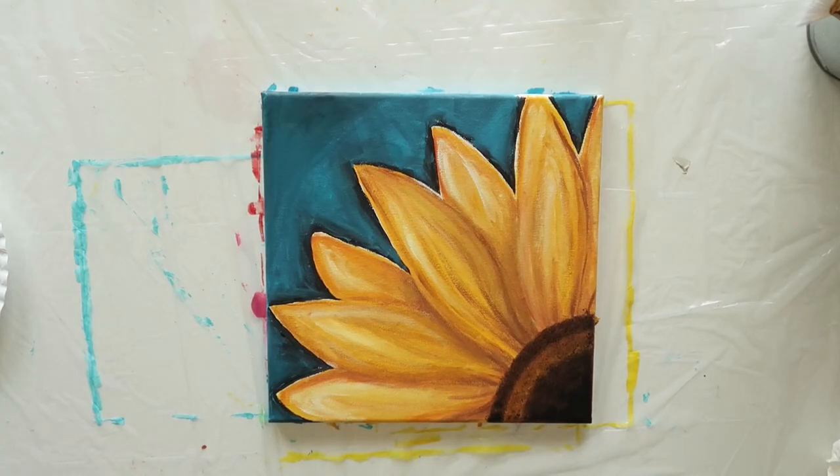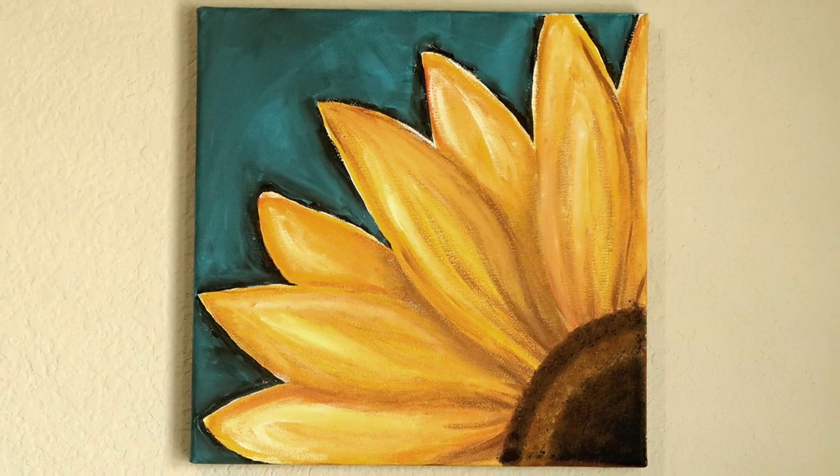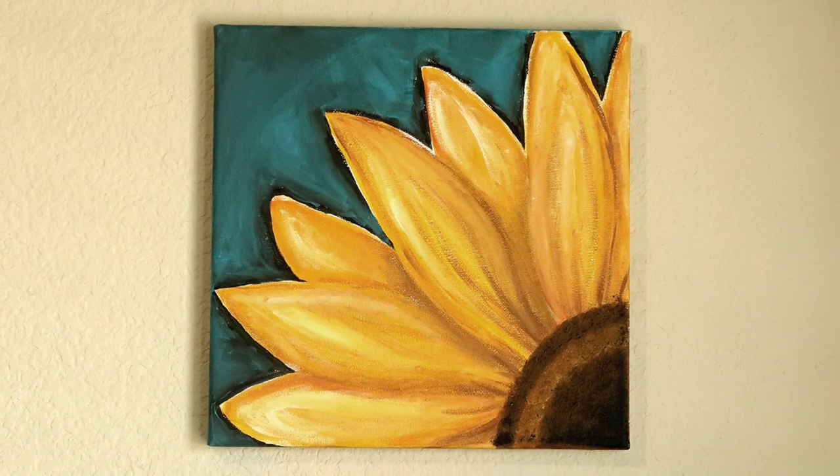And that was it — the last step. Wasn't that easy? Don't forget to sign and date your painting. Here's our sunflower painting hanging on a wall — doesn't it look pretty? See, you can paint anything as long as you break it down into simple steps.